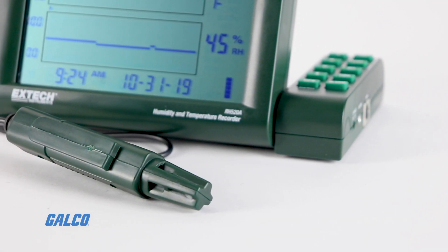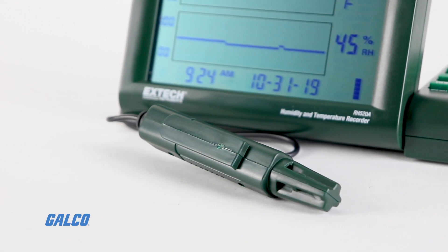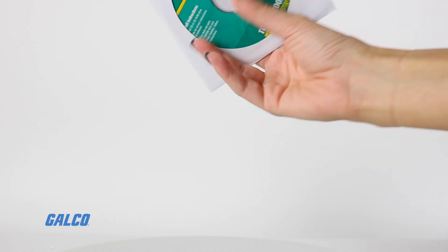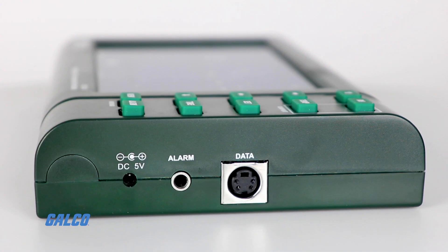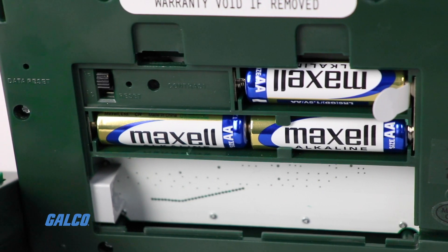Each RH520A is complete with a detachable sensor probe, an RS-232 cable with a USB adapter, X-Chart software, a 100 to 240 VAC adapter, and batteries.